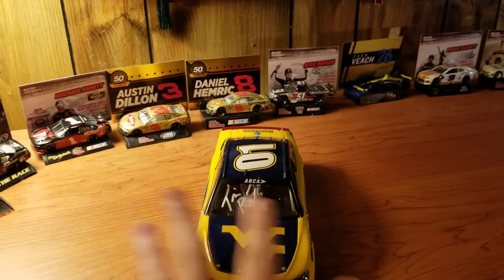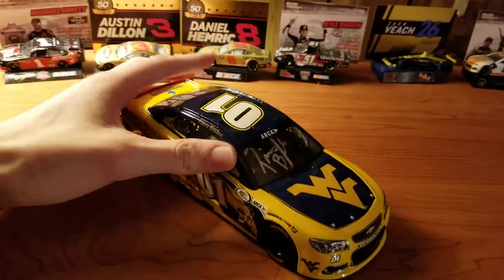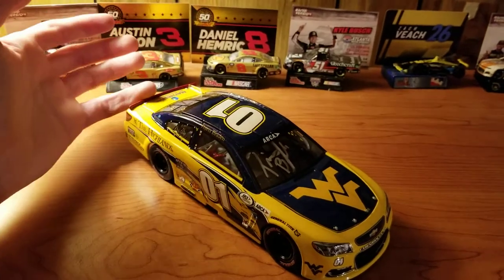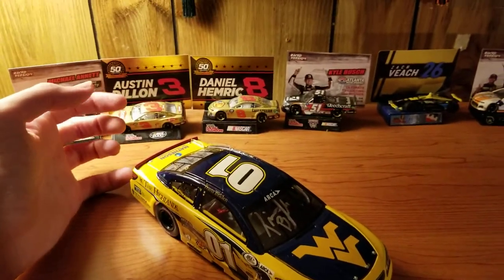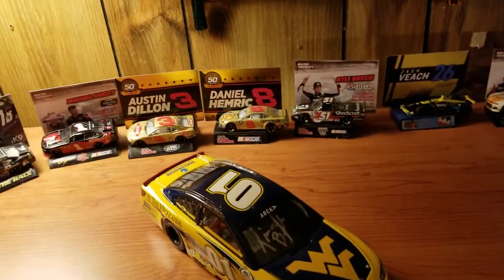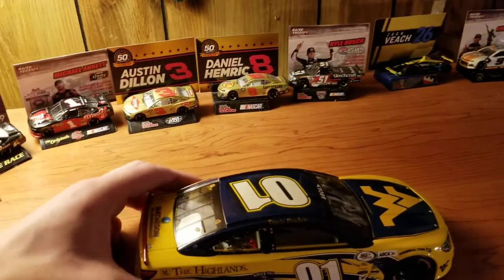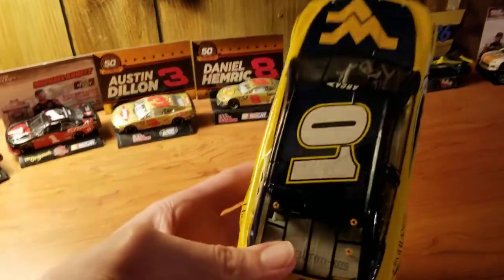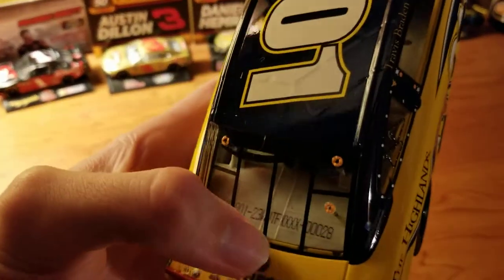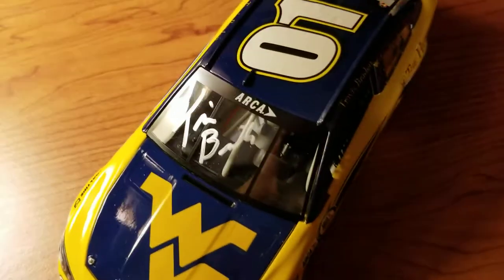Here's the car. As I said, this is a promo car only available on Travis Braden's website. Not really sure how dust even got on the car — it's been in the box. Anyway, this was one of 500. Let's just get the edition number out of the way: this is number 28. And you can see the signature here on the car — pretty cool.